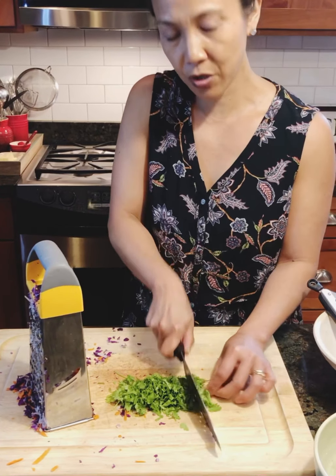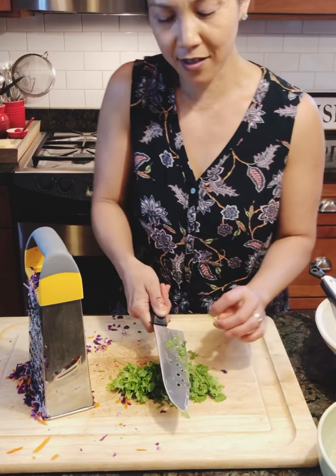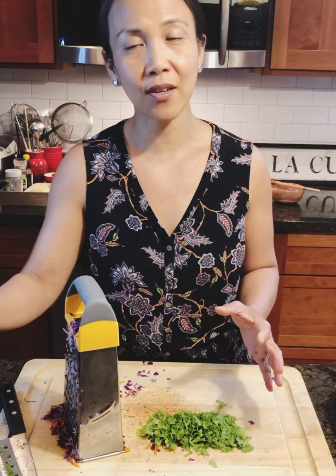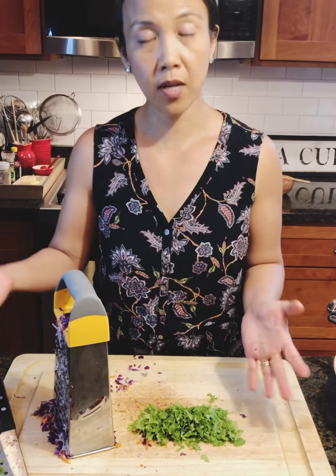If you think cilantro tastes like soap, it is not you — it is your genes, and that's totally okay. But you can use basil in here, you can use mint or parsley, or you can omit it all together.